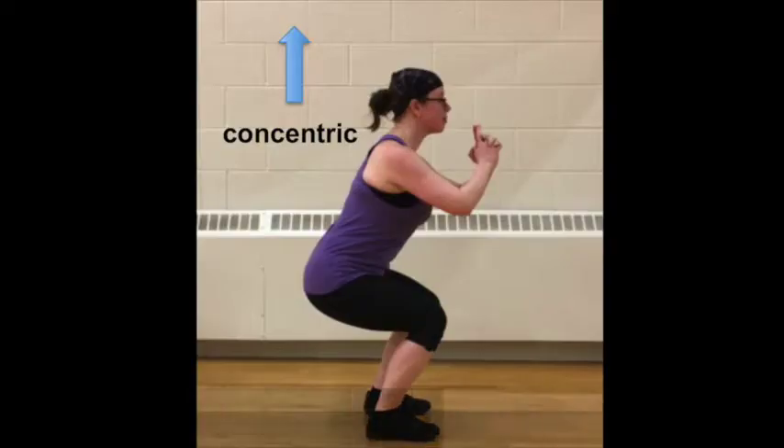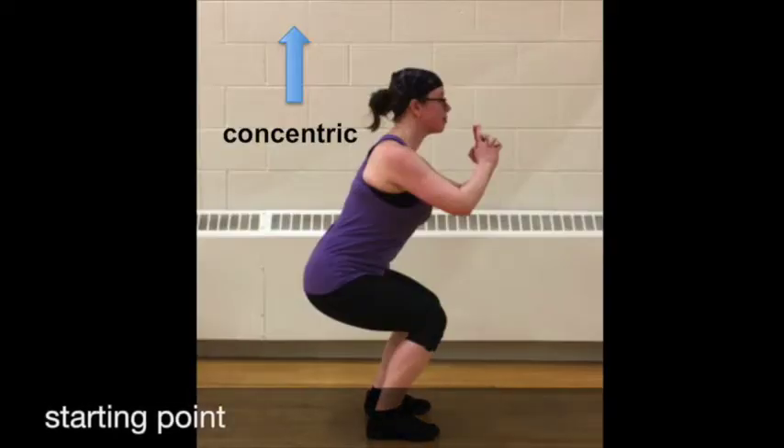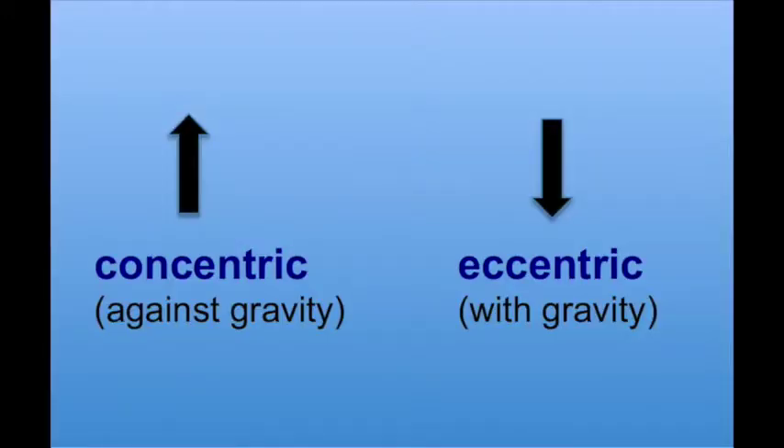The squat is a compound exercise, which means it involves more than one joint, specifically the knee and the hip joint. When considering the joint actions and muscles used, it makes sense to consider the concentric phase first. This is because whatever muscles are responsible for a joint action during the concentric phase are the same muscles acting on that same joint during the eccentric phase.